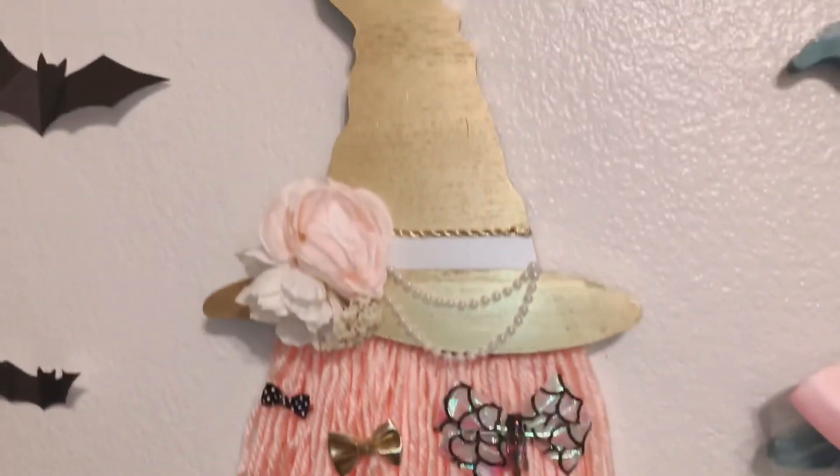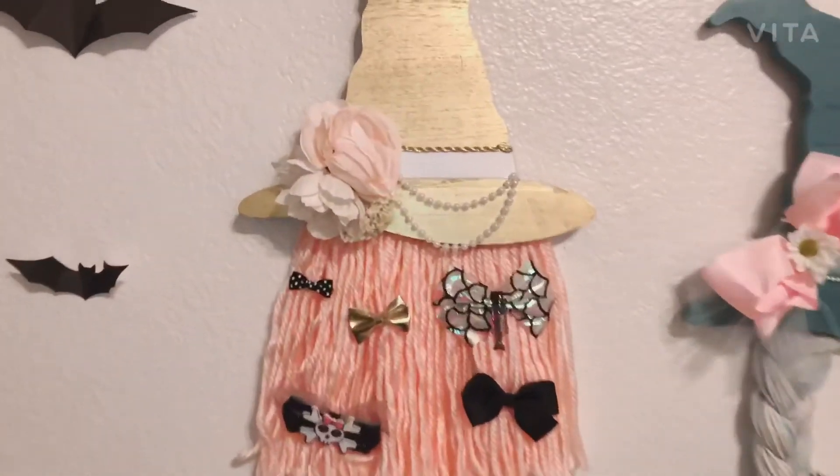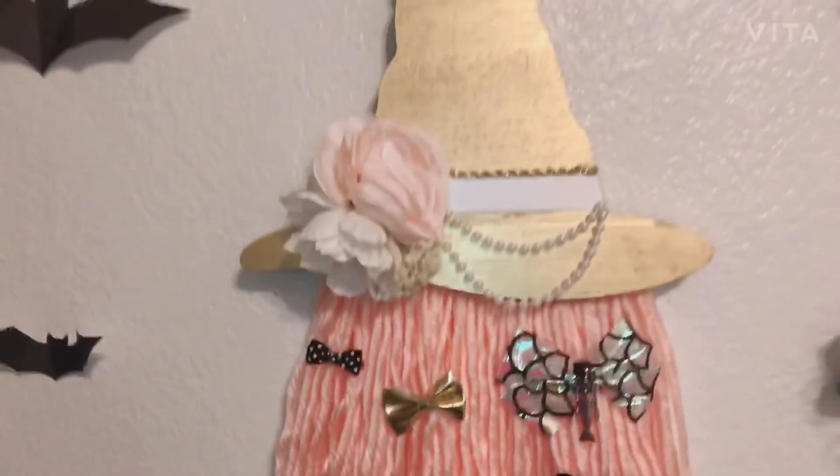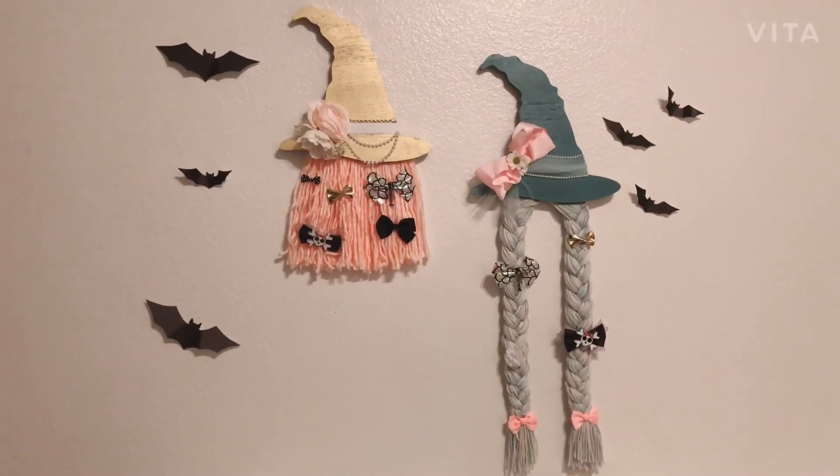One last look — that one's my favorite, I like that one so much. This one's cute too, but definitely loving the gold and the pink. Anyway, thank you guys so much for watching and have a great day, bye!